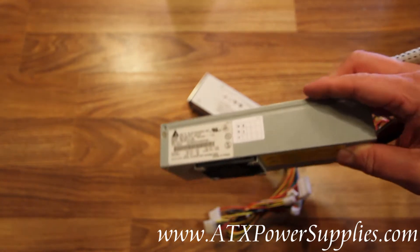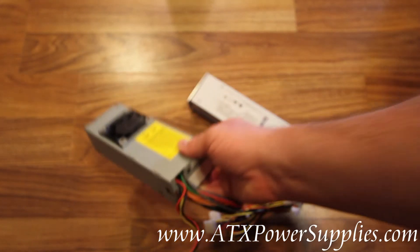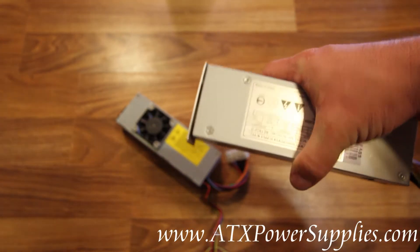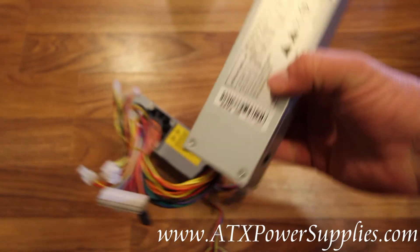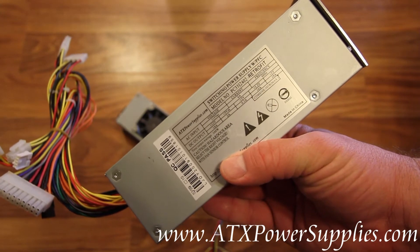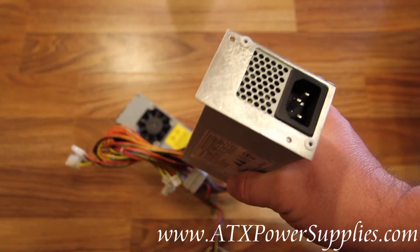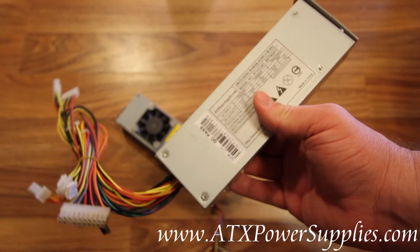This old Delta power supply is about 100 watts. The power supply that we have manufactured is 240 watts. It's more powerful and more efficient than your old Delta DPS-100LP, and it fits right in its old place, and it is electrically compatible.